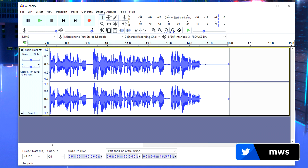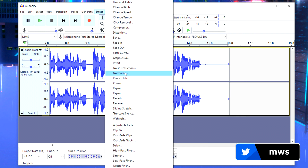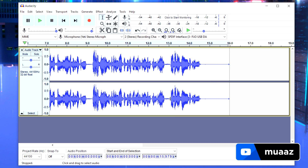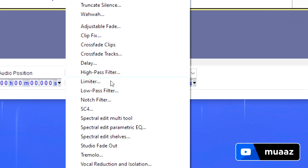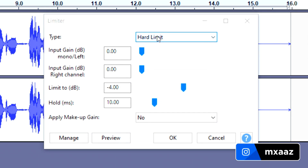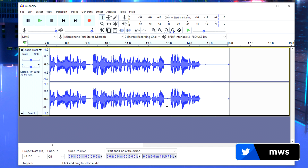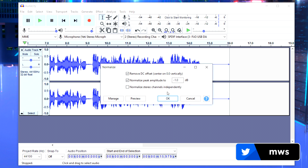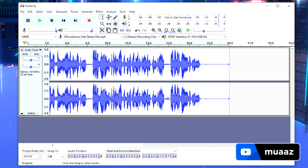Now go to Effects and click Normalize. Leave the settings as default and hit OK. Then go to Effects and Limiter — make sure it's set to Hard Limit from the drop-down menu, and set Limit 2 to negative 4, then hit OK. Finally, go back to Effects, Normalize once more, leave everything the same, and hit OK.